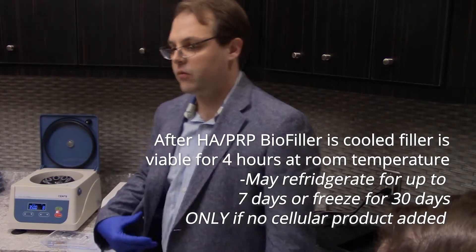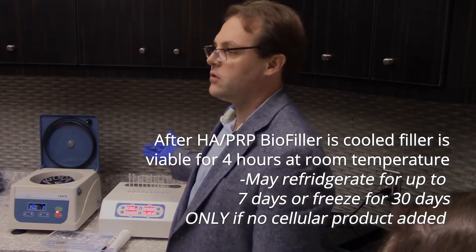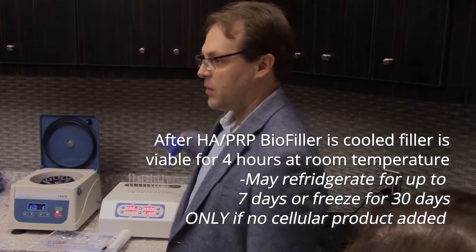At room temperature it'll stay very pliable for up to about four hours. Not that we want to wait four hours to inject a patient — ideally we want to go do this in a few minutes — but you can use it up to that window.